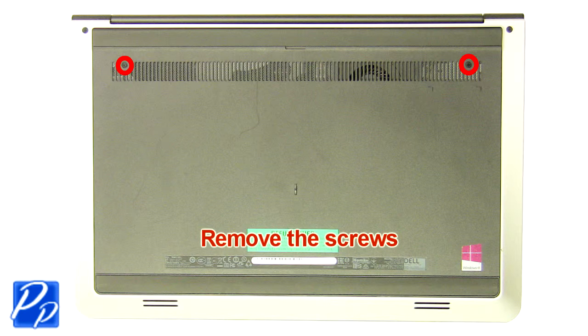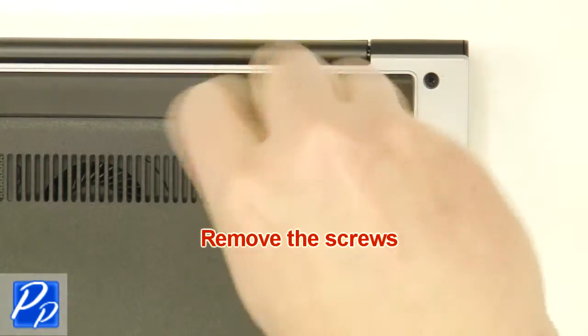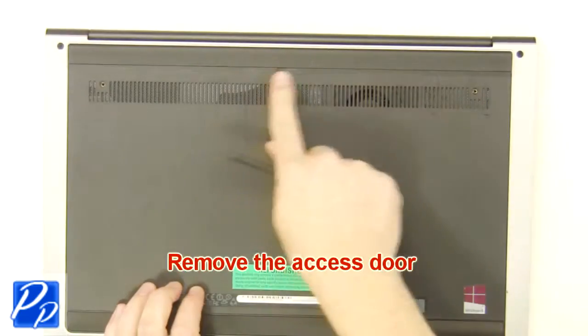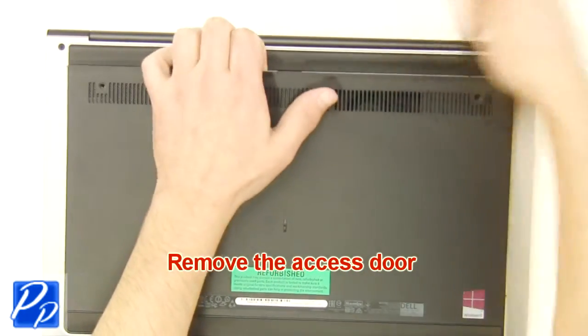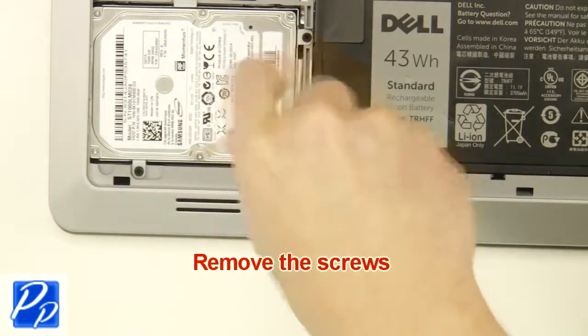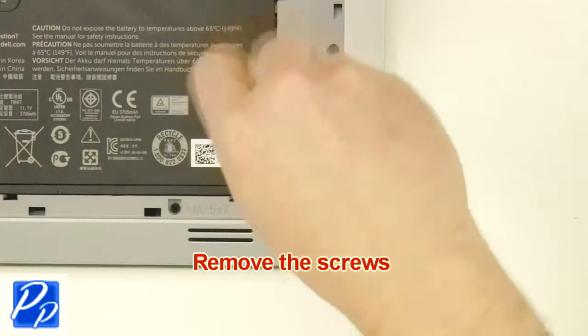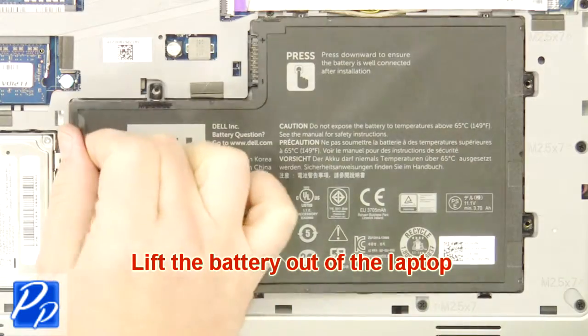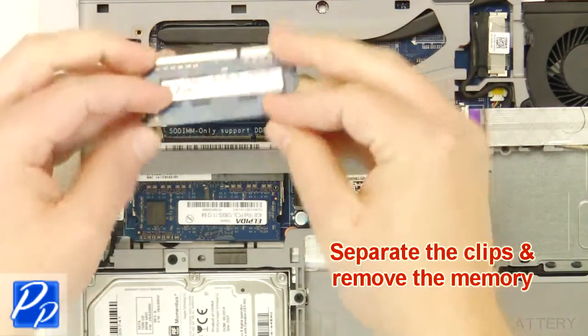First, unscrew and remove the access door. Now unscrew and remove the battery. Now separate the clips and remove the memory.